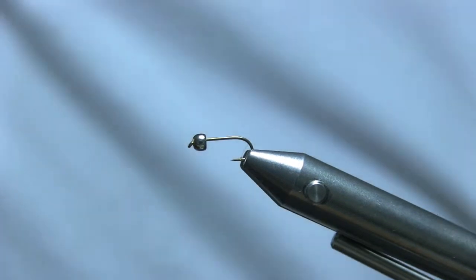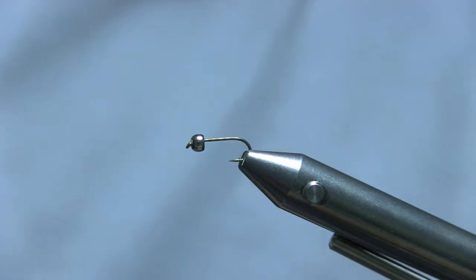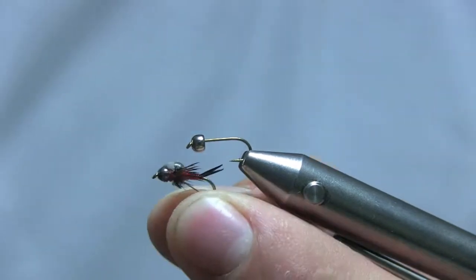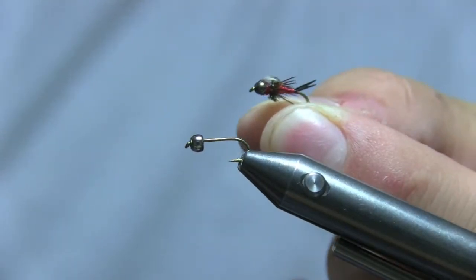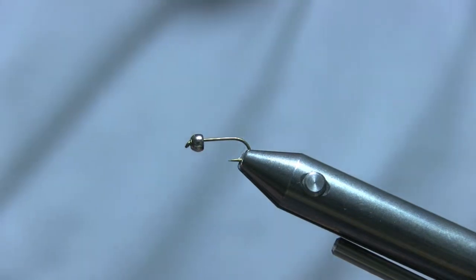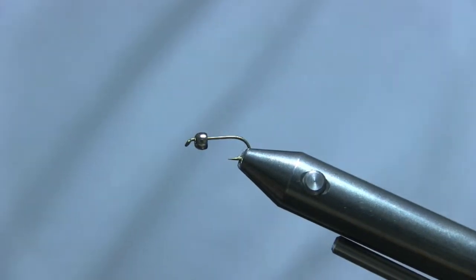For this next video I'm going to tie a variation of a Copper John — basically just a red Copper John. I'm Mike, and this is a small size 14 red Copper John. It should be fun, stay tuned.